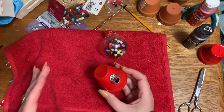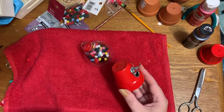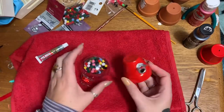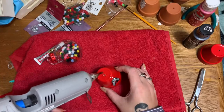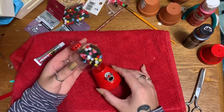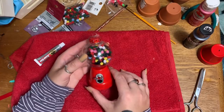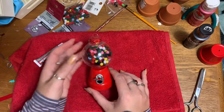Now that the glue is set and the paint is dry, I'm putting a blob of hot glue right here and sticking the pot onto the ornament. Once that sets, I'll go back with a toothpick and add a little more reinforcement glue around the edge. I'm holding it upright and trying to avoid putting the ornament's seam line toward the front — just squishing it down and filling in around it.